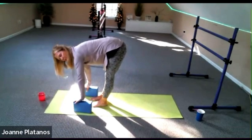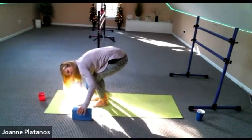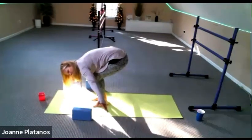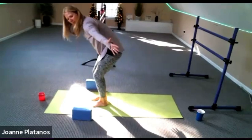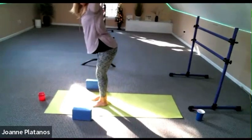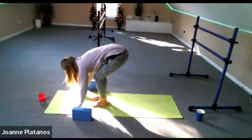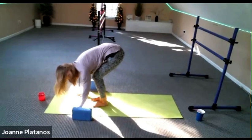I actually like the blocks even though I have the flexibility to have hands on floor or shins — the blocks kind of give you an anchoring to bring that heart forward. Then soften your knees, fold. Blocks out of the way. Arms to the side, let's rise. And swan dive. Bend your knees, take it down, and come back to your plank.